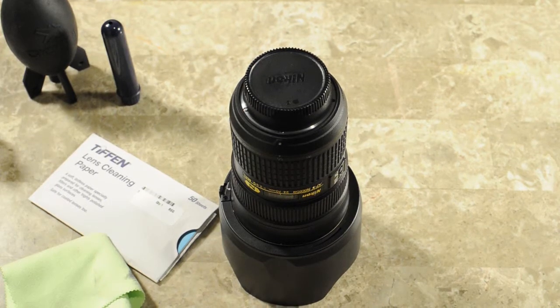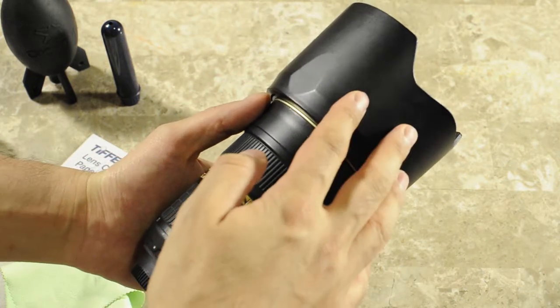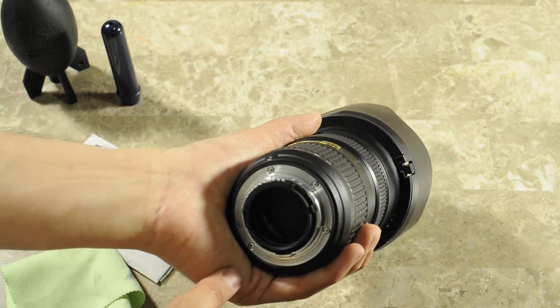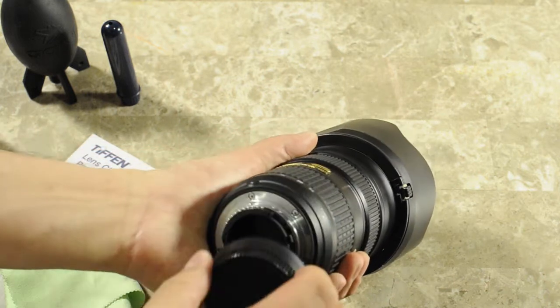When it comes to cleaning lenses, I have a three-step process. The first step is to clean the exterior part of the lens, including the lens hood. The second step is to clean the lens mount, and the third and final step is to clean the rear and the front lens elements.